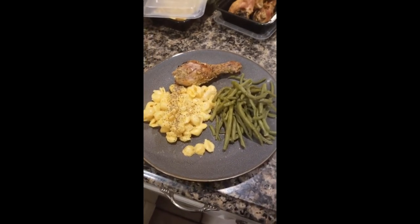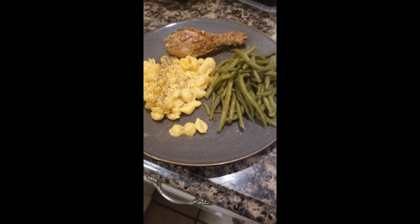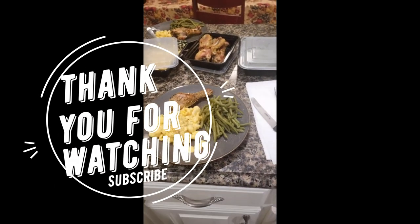Thank you all for watching. You can see I've got some prep going in the back — prepping for my husband's lunch too — so it all worked out really well with this dish. See y'all soon.